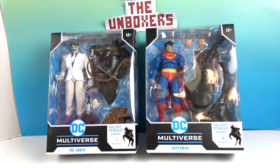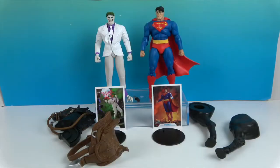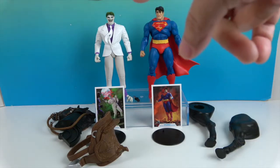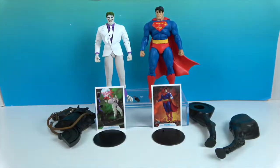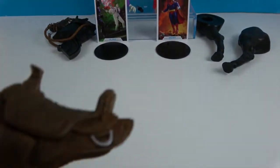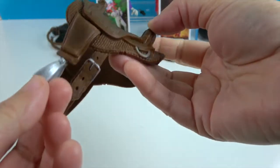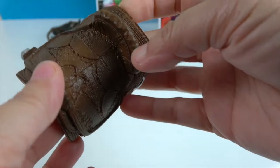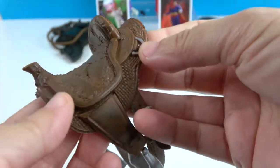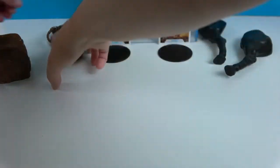We're going to go ahead and get Joker and Superman out of the box for a much closer look. Okay, we're back and they're out of their boxes. Let's take a look at Joker first. He comes with this saddle for the horse — it has the stirrups and lots of detailing, stitching, and everything. Looks like a decent saddle for Batman to ride.